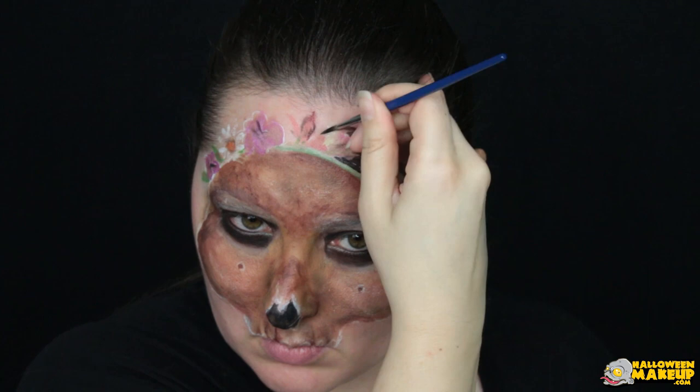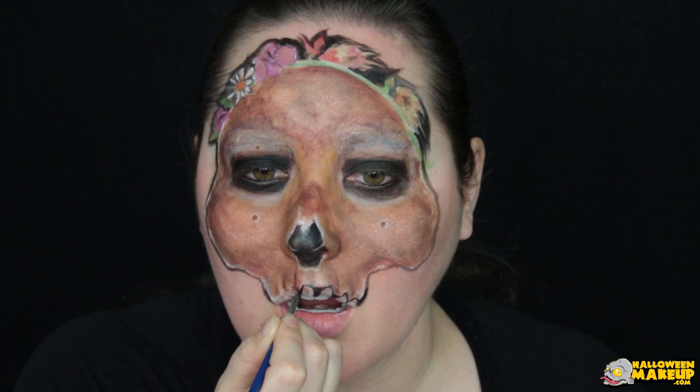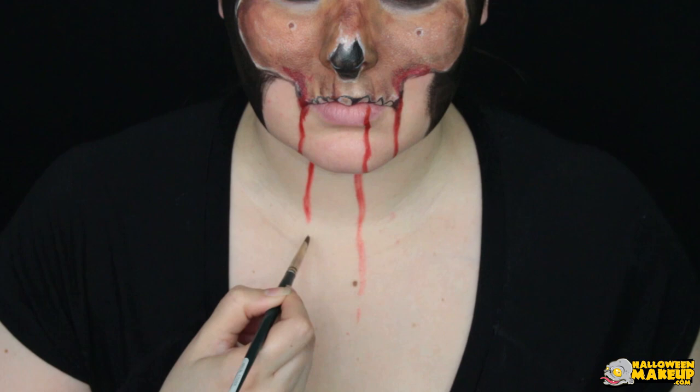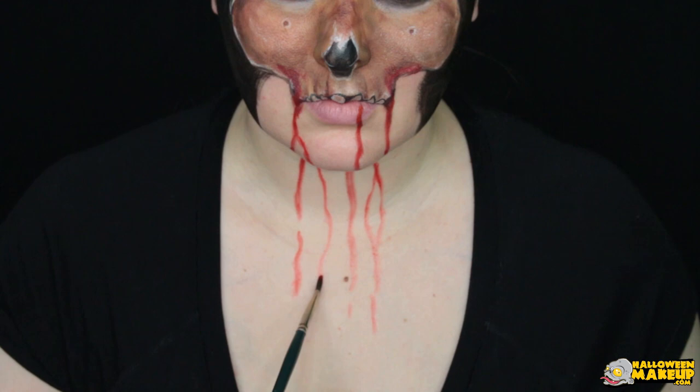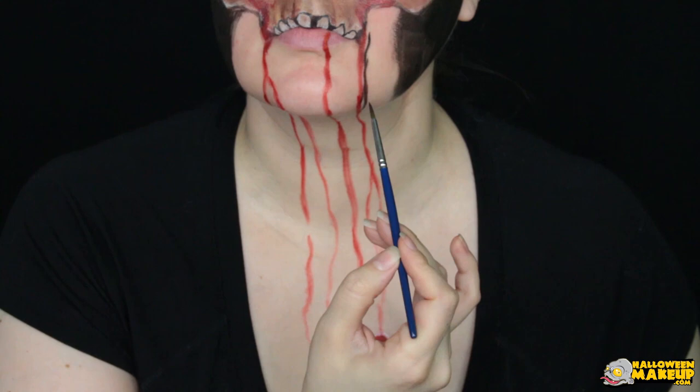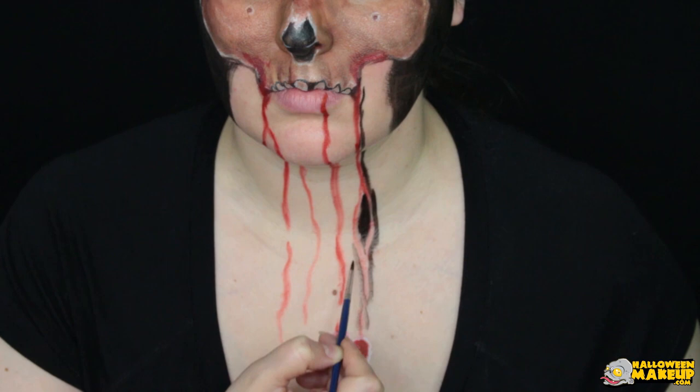Continue to mark the outer edges of the skull and the teeth with the black paint. Fill all of the outside with black, leaving the mouth area open so there is room to make the blood drips. Try your best to match the lines from your chin down to your chest so that they look more uniform. Now it wouldn't be Valentine's Day without a little heart, so go ahead and add that in. Outline the blood drips in black the same way we did with the skull and the flower crown.